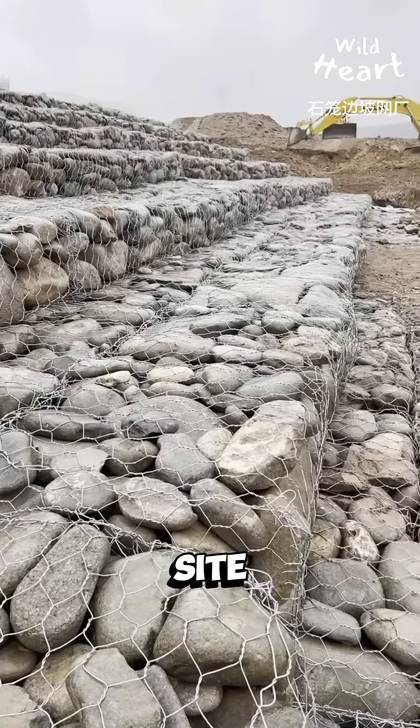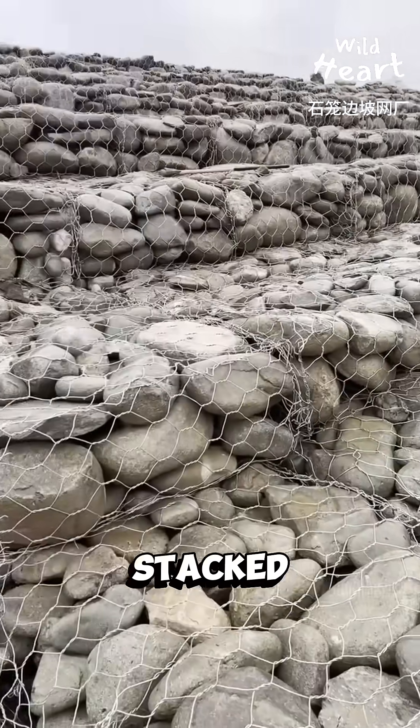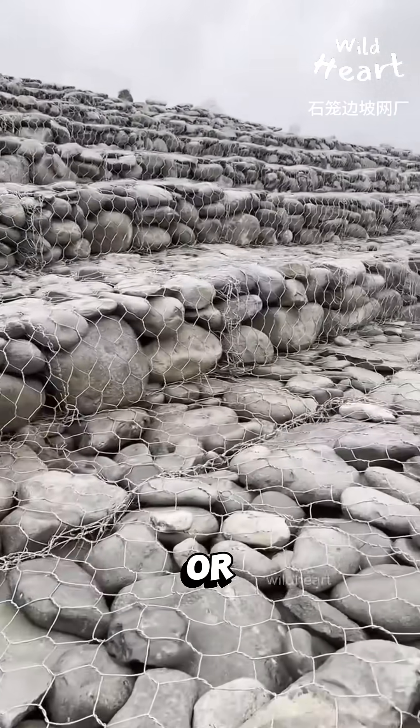On site, the gabion boxes are unfolded, assembled, and filled with rocks. Stacked together, they form flexible retaining walls that resist erosion and absorb pressure from water or soil.